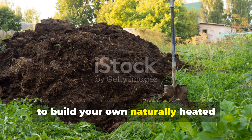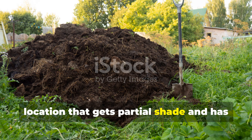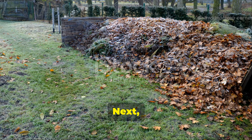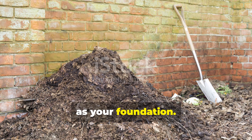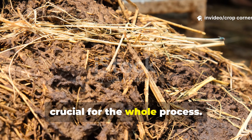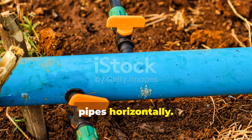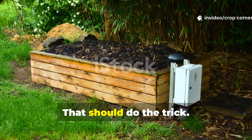To build your own naturally heated compost pile, start by choosing a location that gets partial shade and has good drainage. Next, start with a layer of coarse browns — about 6 to 12 inches thick — as your foundation. This layer helps keep airflow open beneath the pipes, which is crucial for the whole process. Then lay one or two perforated PVC or drainage pipes horizontally; for a standard backyard pile of about 1 cubic meter, 2 pipes are plenty.